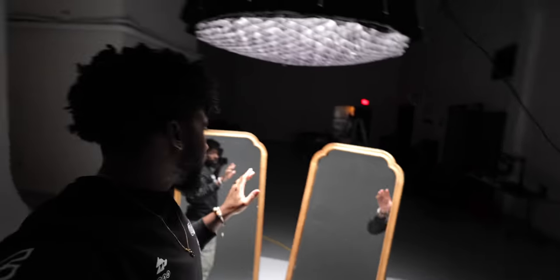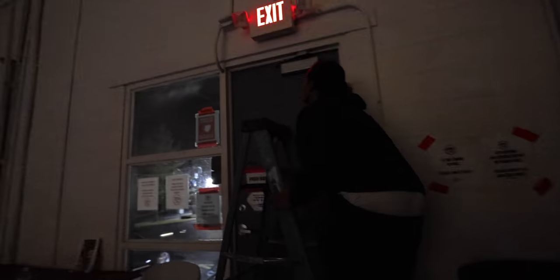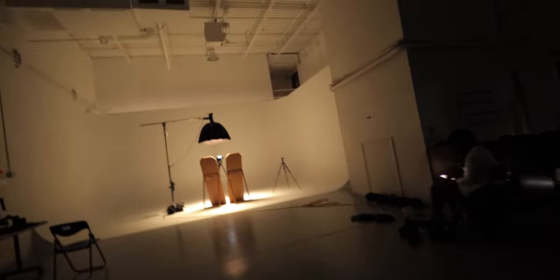I had this perfect angle set up for the shot — I wanted Jimmy G performing, looking one way, and then we'd see his reflection through the mirror. The problem was we could see a little red exit sign in the reflection. We needed to figure out how to either get it out of the shot or remove it in post. The quick solution was just snagging a coat over it to block it out — easy fix.